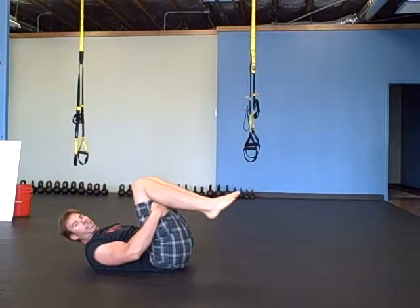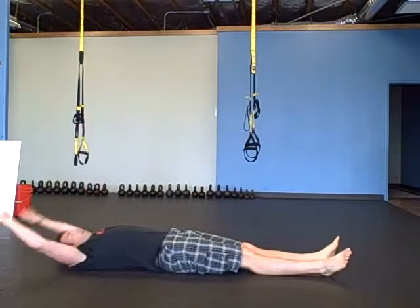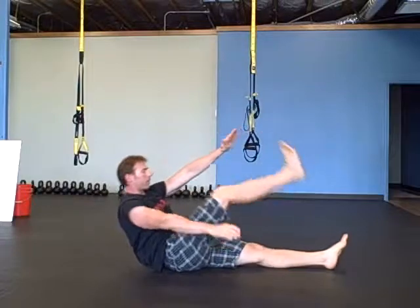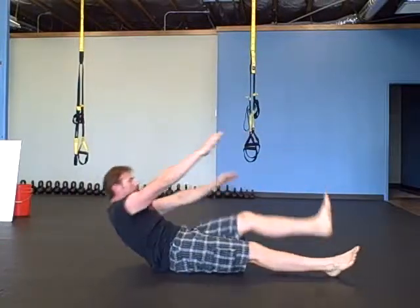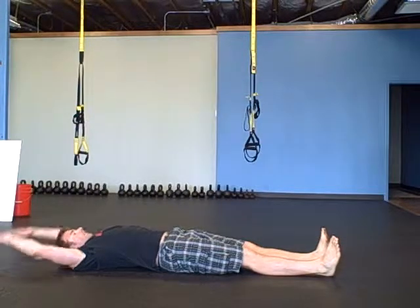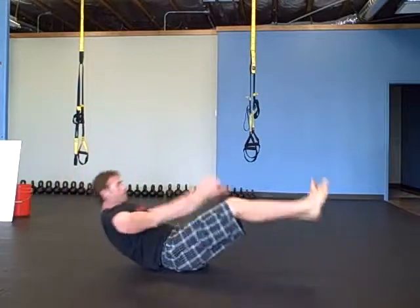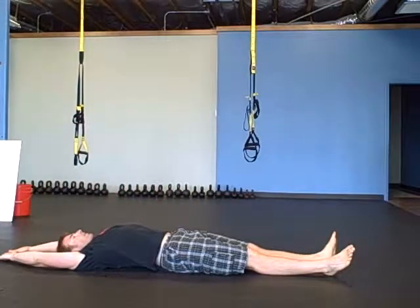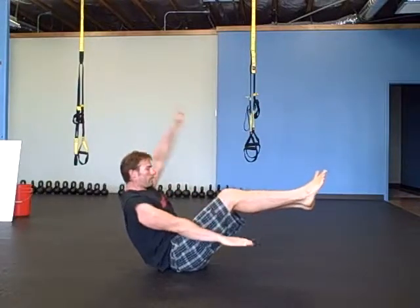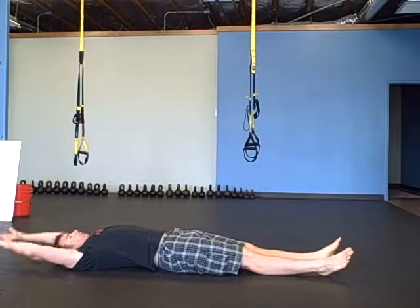Next one is a V-up — different versions of a V-up. Opposite arm, opposite leg, one leg stays down as you come up and touch one side. And then both arms, both legs — V-up. Teaser V-up. This is a teaser.